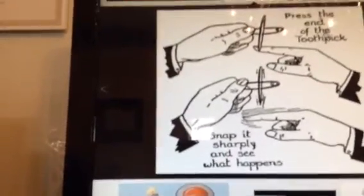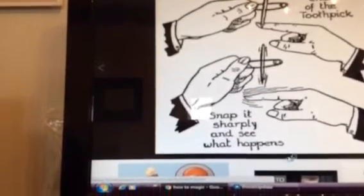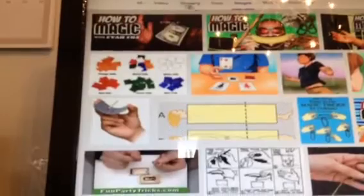Press the end of the toothpick, snap it sharply, and see what happens. It says snap — I don't get what that means. I will make videos of these if I do them. So it's just cool stuff. I like to watch these videos if you like this. I don't like fire tricks. I like that and that, but I don't want to buy stuff like that that much. So let's keep on going, let's do the things.